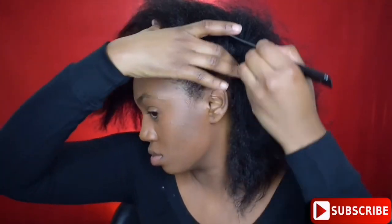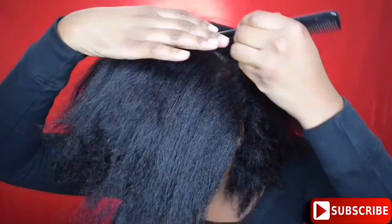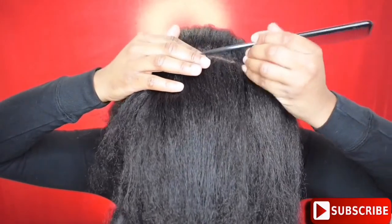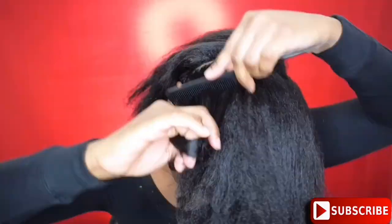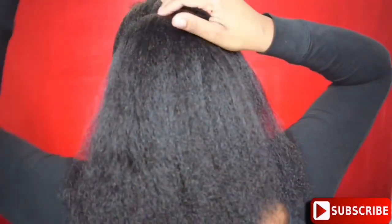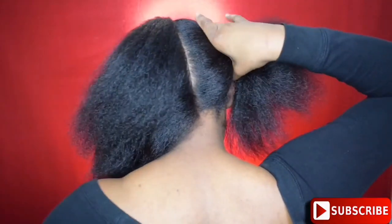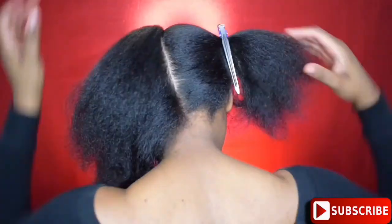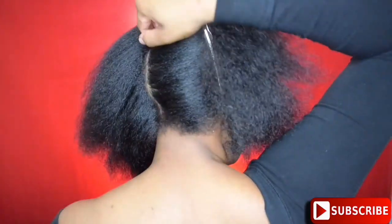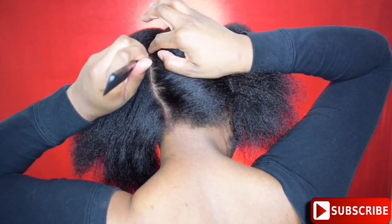So first I'm going to part my hair from ear to ear, and basically this is where my bun is going to sit on the top of my head. Once that is parted, I'm just going to use a ponytail holder to tie off the top part so it doesn't interfere with the back. Now I'm going to part my hair directly down the middle of my head, and once I get that section, I'm going to find a point kind of in the middle and carve out half of a heart shape.